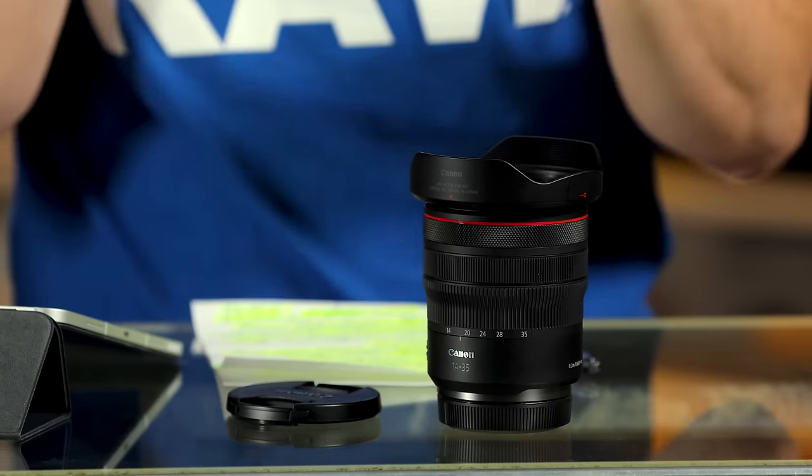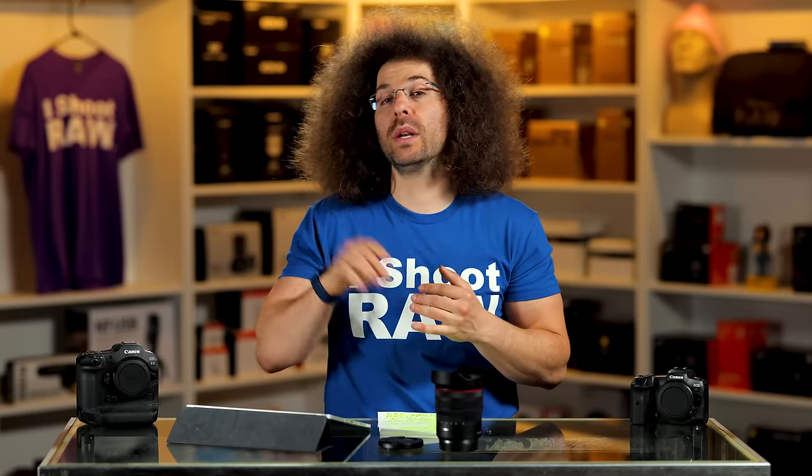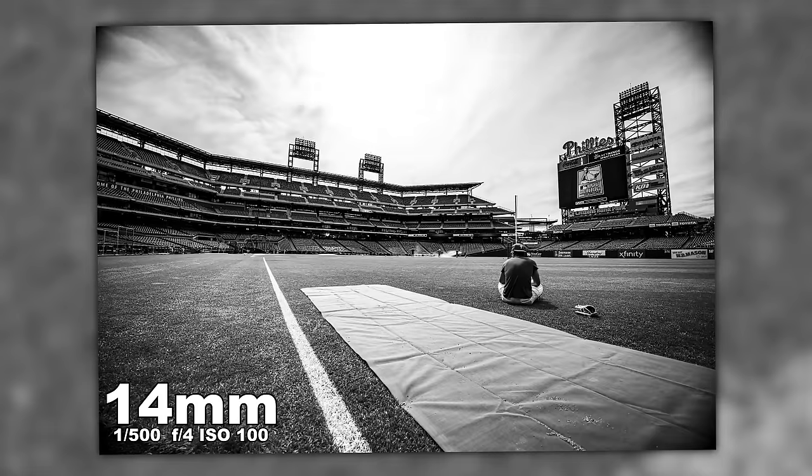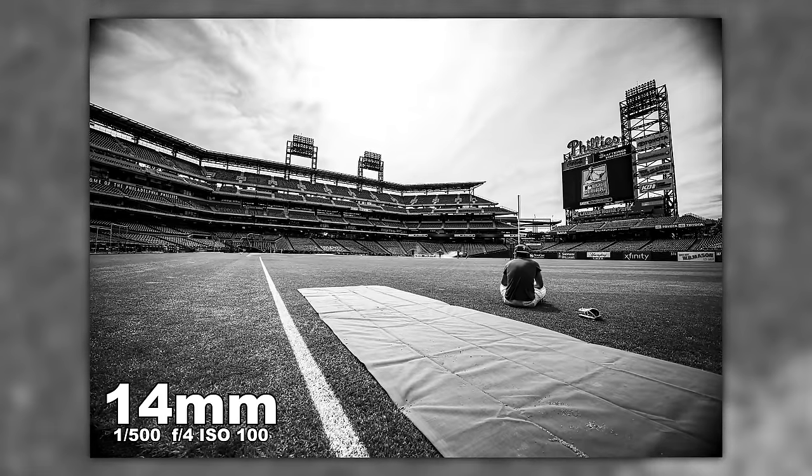This is why I love getting on the field before the games — the photojournalistic aspect, something different. That's why the 14 to 35 is a great lens for news photographers or photojournalists — you have your wide and you can also punch in. But I'd rather have a wider that stops around 20 or 24mm so I can switch to another lens, though 14 to 35 is really good for newsworthiness-type work.